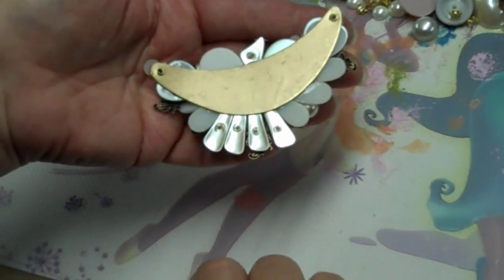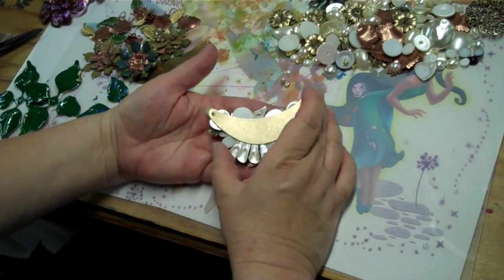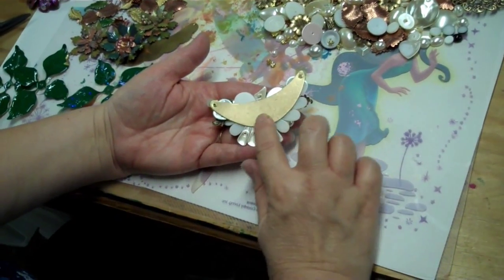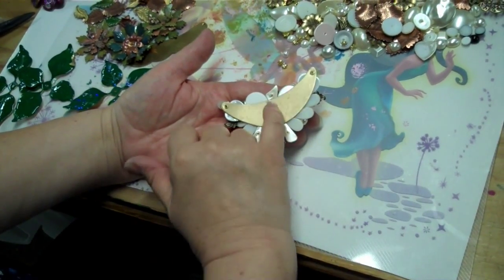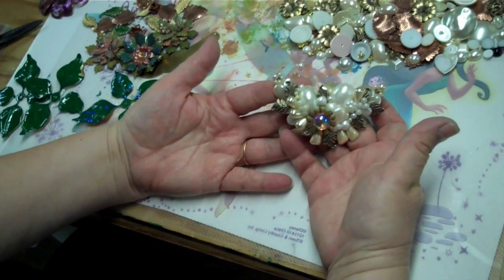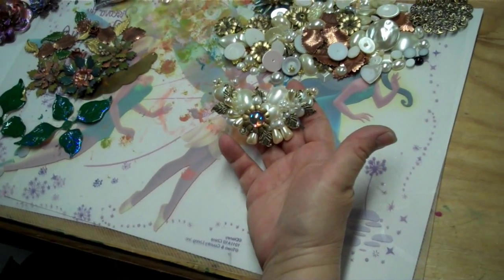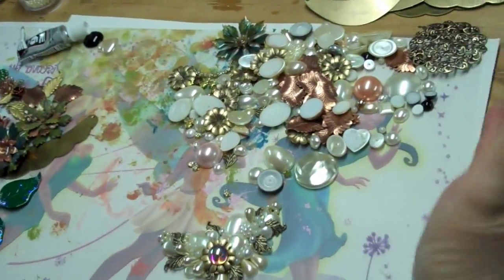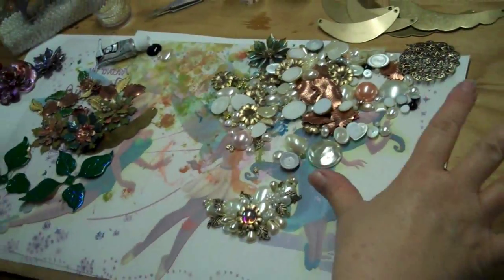Once again I can remove that with Goo Gone. Once this gets set up really good — I just put it together this morning so it's not cured yet — I will sign my name right here in script with my Dremel, which will be cool. And in case you wonder what these holes are, they're from the mold when they make these. If you want to make a collage like this, a really good bargain at our website is we carry these bags of pearls. This is a real working woman's workspace when I'm collaging.